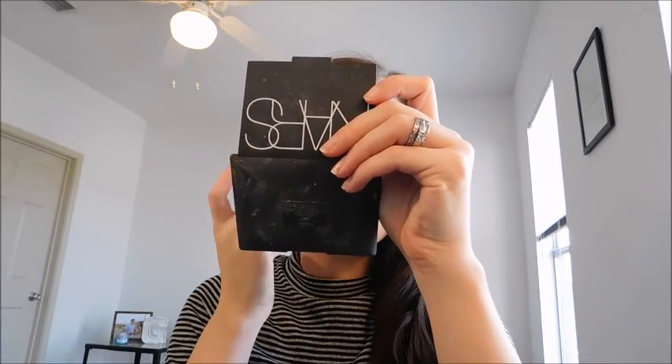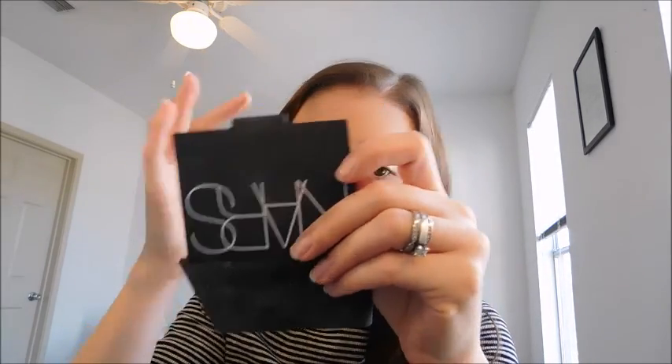All right. Let's check this on my smaller mirror. It's pretty good coverage. I didn't use that much. I might go in with a smidge more — I've been working in really tiny amounts. It's supposed to be mattifying and 24 hours, so maybe I'll pop back in later and give you an update. I'm going to go in with layer number two, really working all that in.